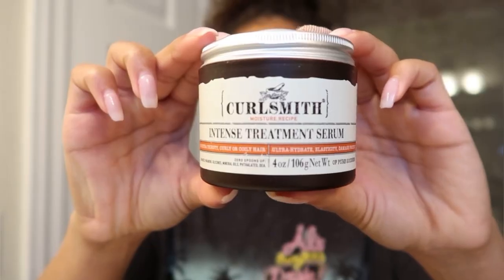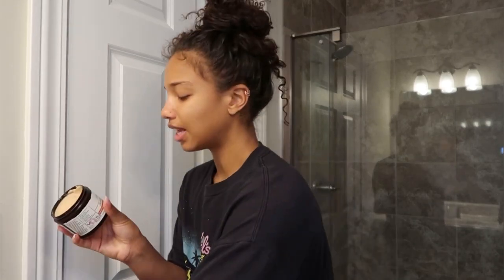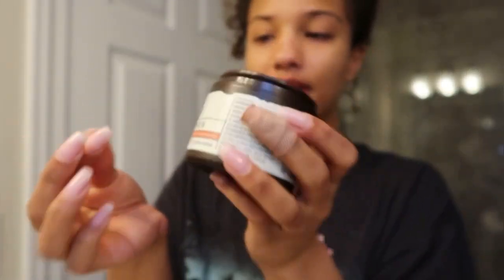So how I prep my hair for swimming — I put in the Curlsmith Intensive Treatment Serum. I've been using it for the past two or three weeks and I've loved it. I feel like it's made a difference in my hair. It's kind of like a shea butter or coconut oil texture — really hard at first and then it just melts in your hands.